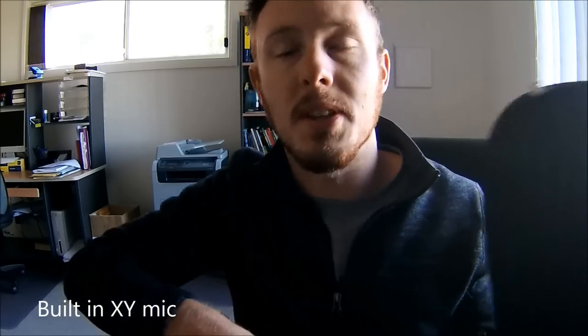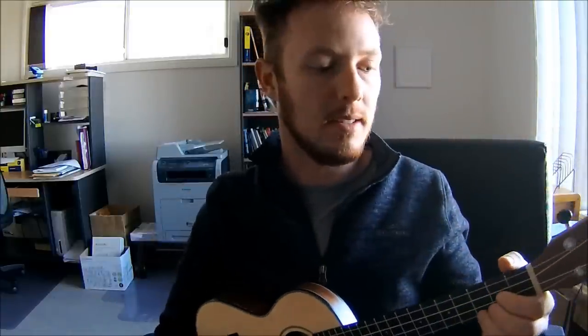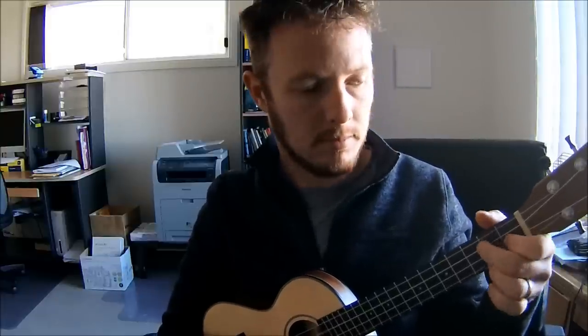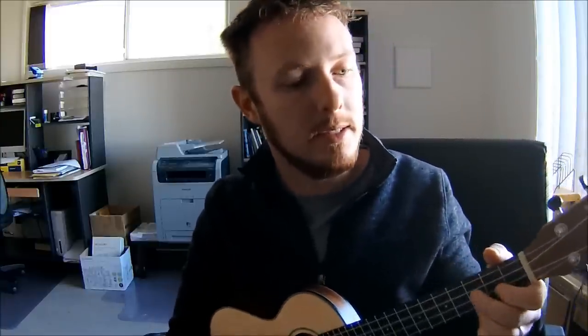Built-in mic test time. This is the stereo mics that come with it, and I'm just going to play some ukulele to see what this sounds like. [Sings] Ukulele's fun, ukulele's fun, there is no sun in wintertime.